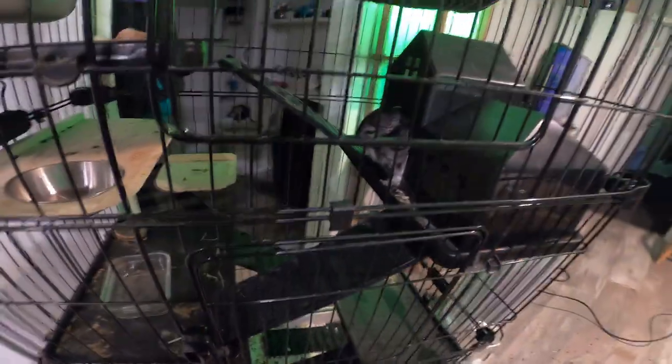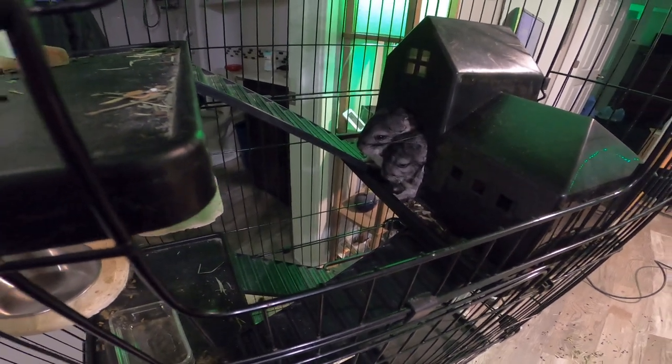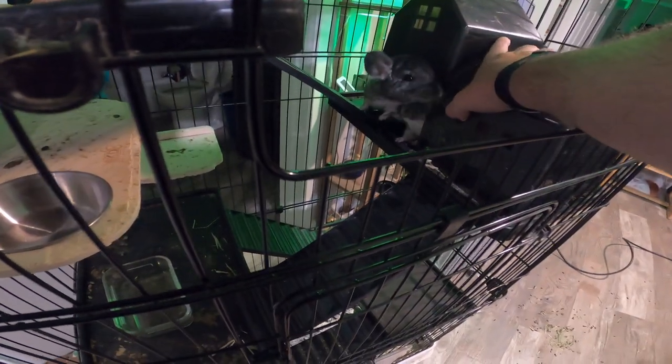I'm going to do the bottom tomorrow because I have to go under there and they're trying to sleep right now. That's actually the best time to clean it because they're not interested in trying to get out of the cage. I know they're not going to like it too much, but their cage has to be cleaned.